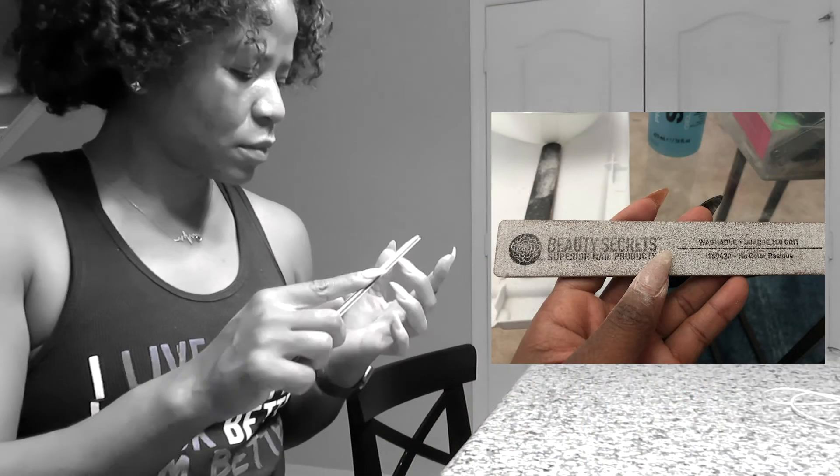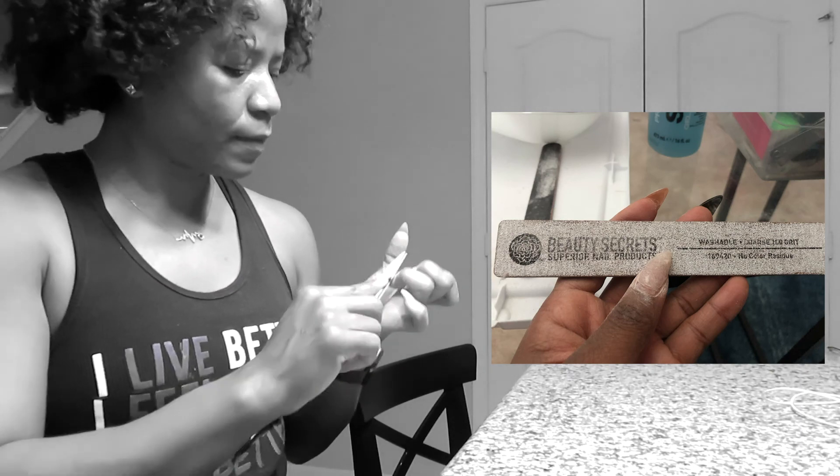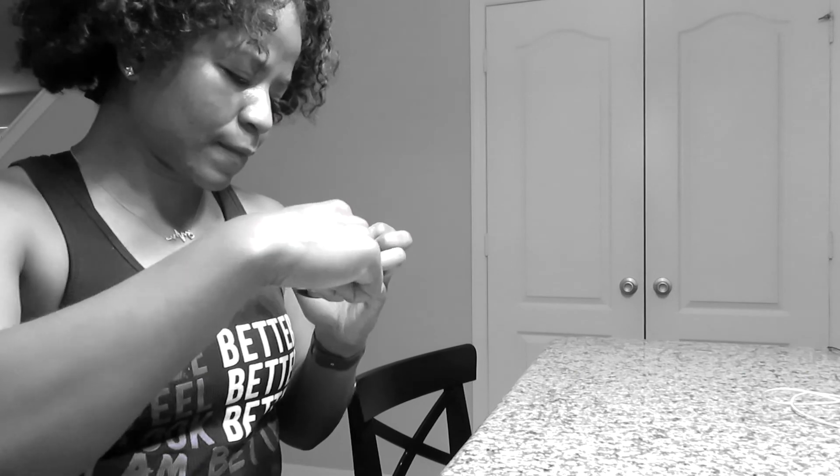This is a hard grit file — I got it from Sally's. You can pick it up from Sally's or order it online. We're going to file it down as much as possible, trying to get all of the color off. Go ahead and file away.